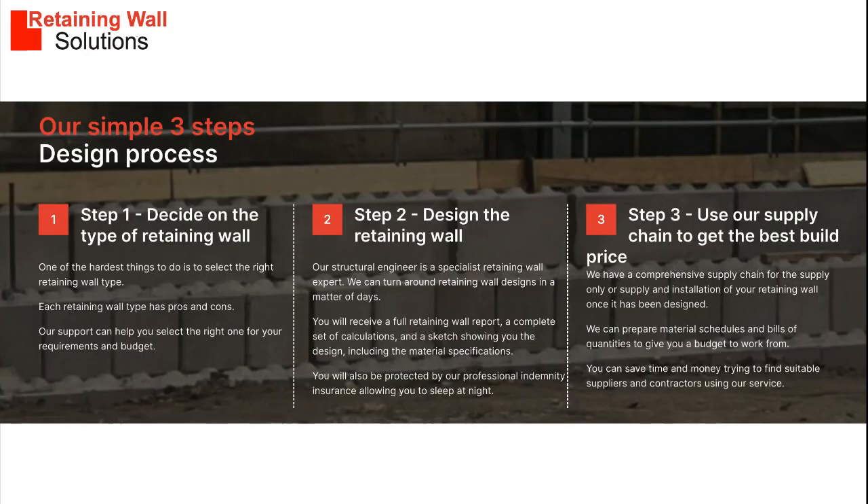We have a three-step process to support you with your retaining wall project. Step one: help you select the right solution for your requirements and budget. Step two: design a solution for your site and soil requirements. Step three: prepare material schedules to obtain competitive prices using our supply chain.